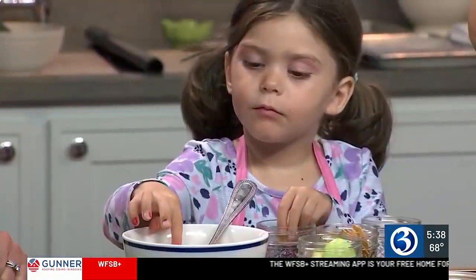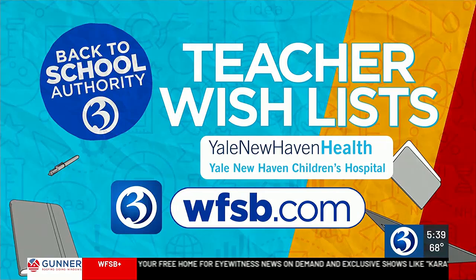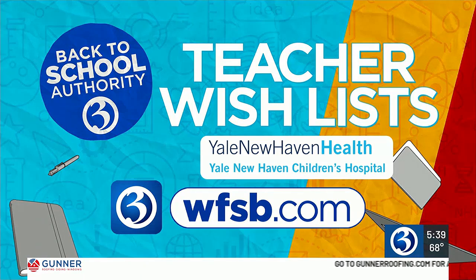For Channel 3 Eyewitness News, I'm Nicole Nalepa. Before school starts, Channel 3 is asking Connecticut teachers to send in their wish lists — so many teachers spend their own money on supplies. You can send your wish list through the Channel 3 app or WFSB.com, and they'll post those lists starting next week so viewers can help clear them.